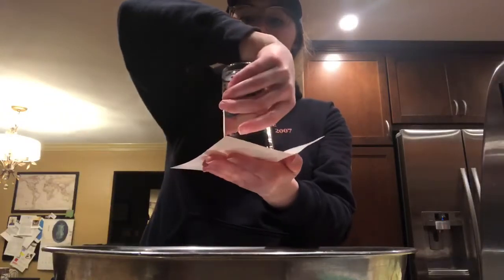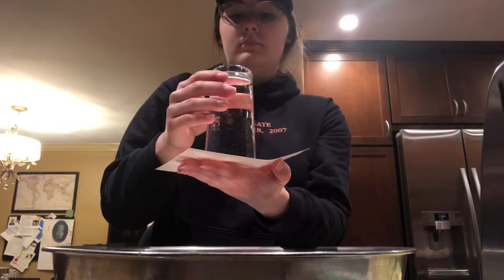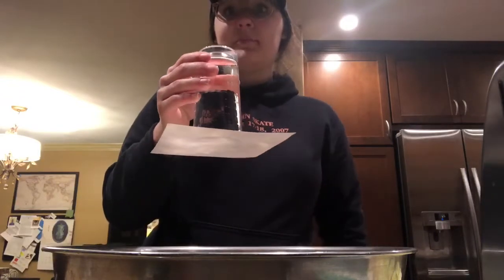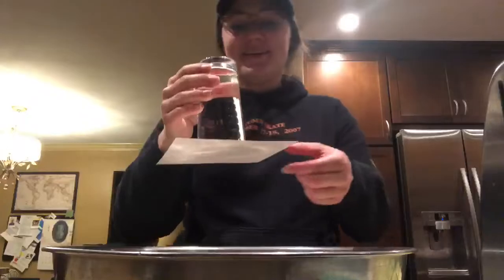Keep your hand pushed up against the paper for a few seconds and then slowly move your hand. And just like that, you did it! If it doesn't work the first time, try it a couple more times — it took me a few tries to get it.